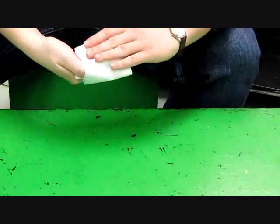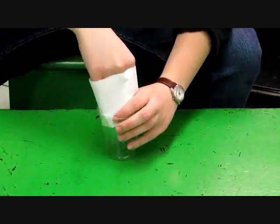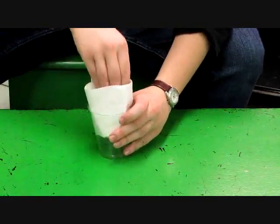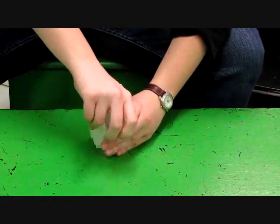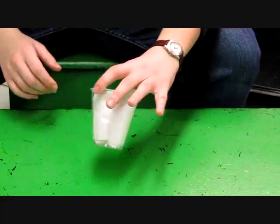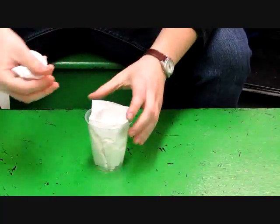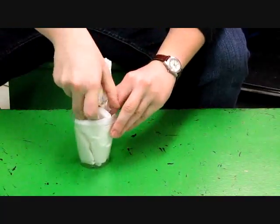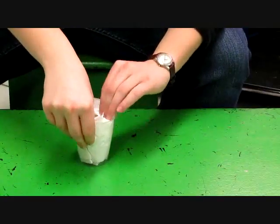Then wrap it around your hand. Next, gently slide this into the cup so that it reaches straight down to the bottom. Then take some more paper towel and wad it into a ball. This is going to go down into the middle of the cup, up against the walls that you just created. You'll want it to be a pretty snug fit.